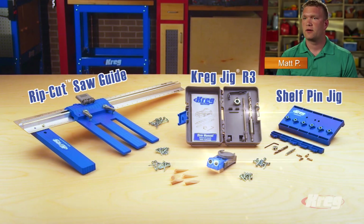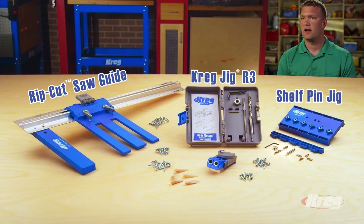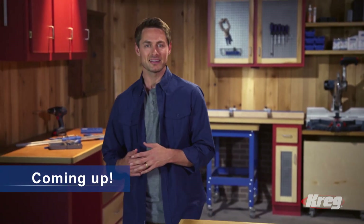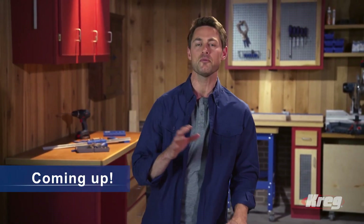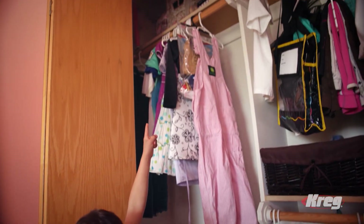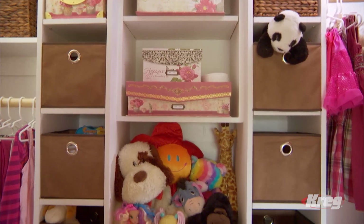I think for folks that are interested in building things around their house, in creating things for their home, they will absolutely be getting off on the right foot using the DIY kit. It's got the Rip Cut, it's got the R3 Craig Jig, it's got the Shelf Pin Jig, and then you've got all your allen wrenches, drill bits, collars, screws, and everything that you're going to need — it comes completely packaged together.